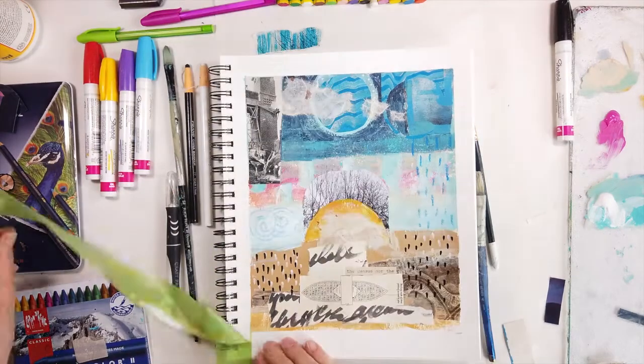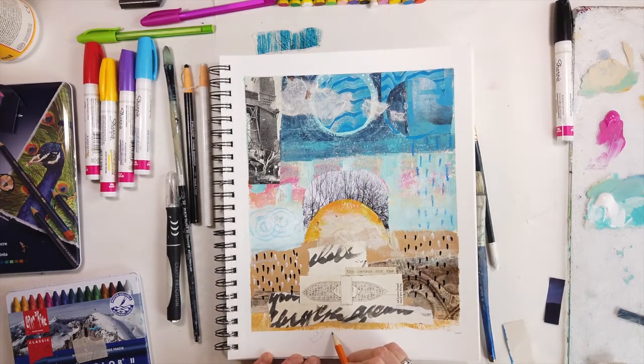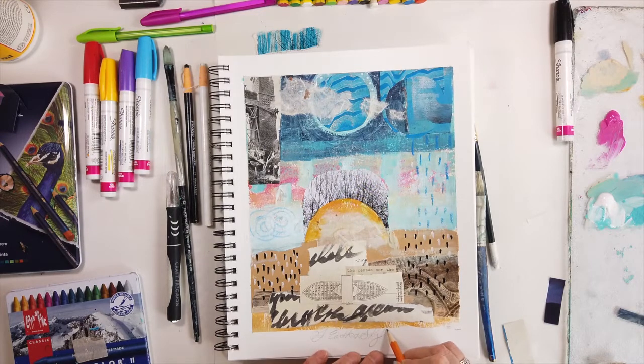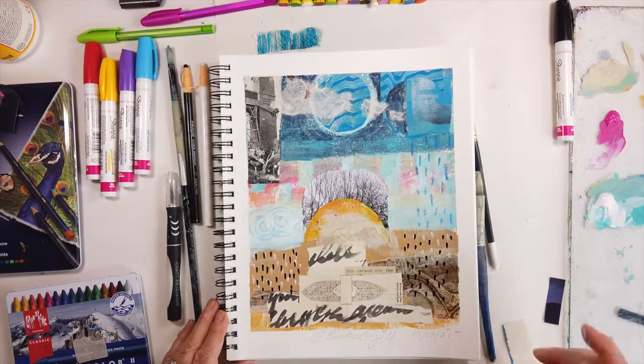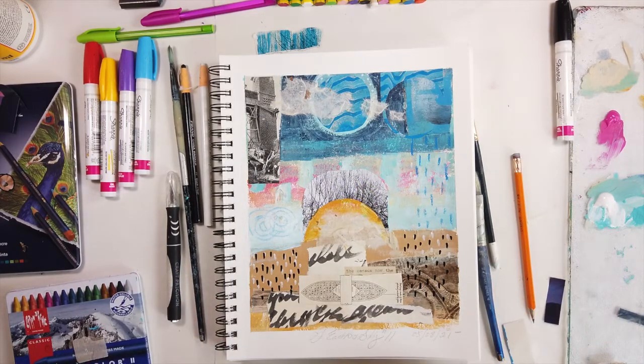Here's the big reveal - this is my favorite part. Now for the reveal I love when I take the tape off. I'll title it 'Of Earth and Sky Number 11, May 7th, 2021.' I hope you enjoyed this video. In the end I did add a couple more details and it'll show in the image. I'll see you in the next video.